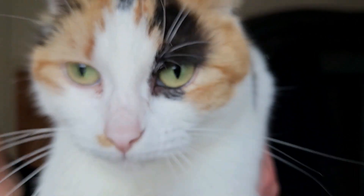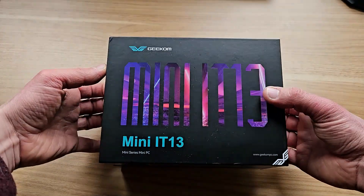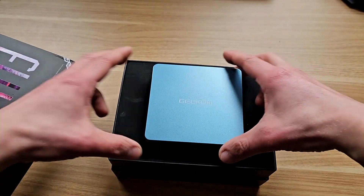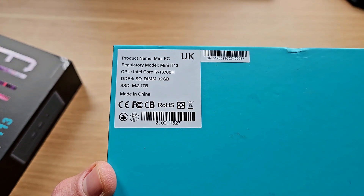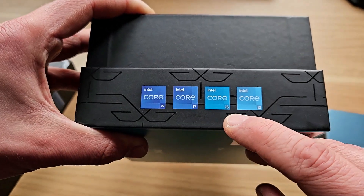Anybody wanna say hello? Hello, how are you doing? Also, huge thanks to the company for sending it over. This exact model is the Geekom Mini IT13 with a 13th generation Core i7 CPU, 32 GB of RAM, and 1 TB of storage. That's what I call proper specs.